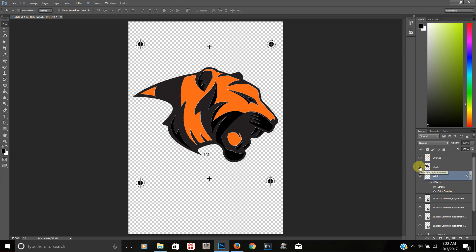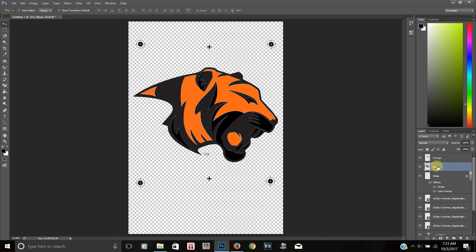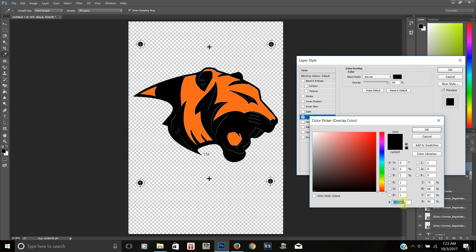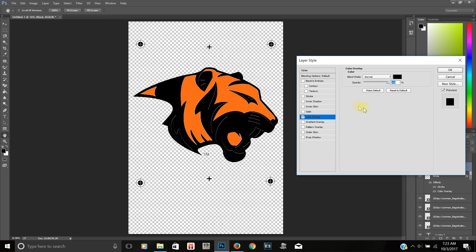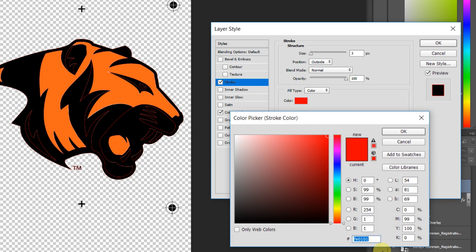You don't always have to add a stroke. If you're using white ink, you can print a white base layer and then print orange and black on top, or print them separately. Now moving to the black layer — right-click, Blending Options, Color Overlay, and make sure it is 100% black by entering zeros. Then hit Stroke, change size to 3, and change the stroke color to black by entering four zeros.